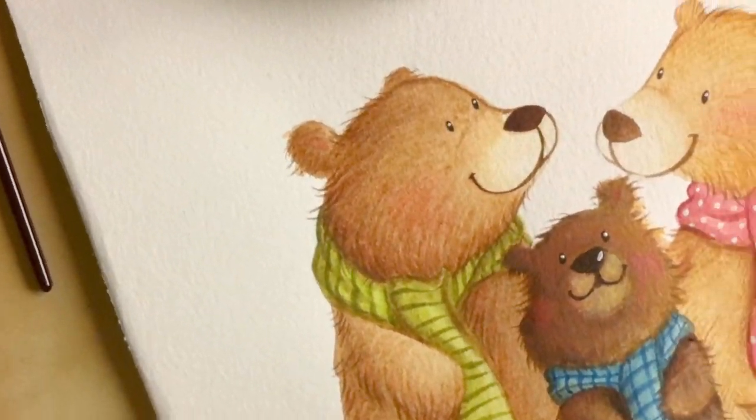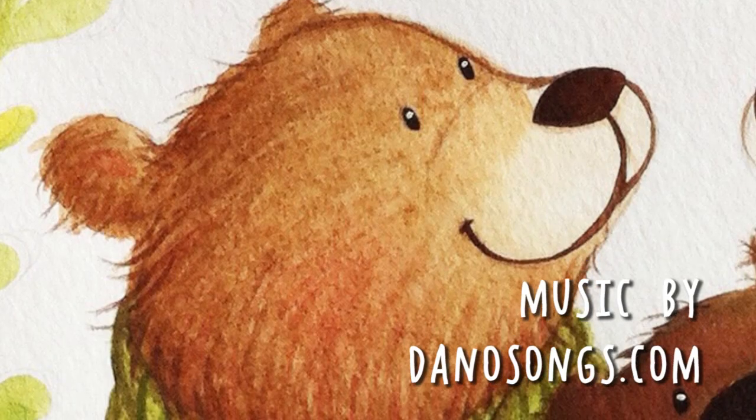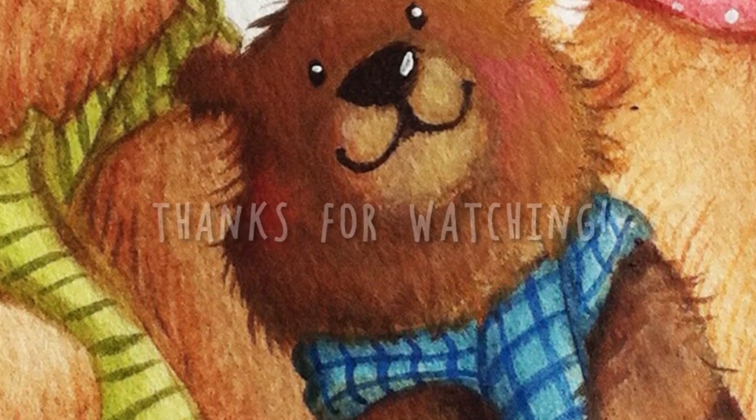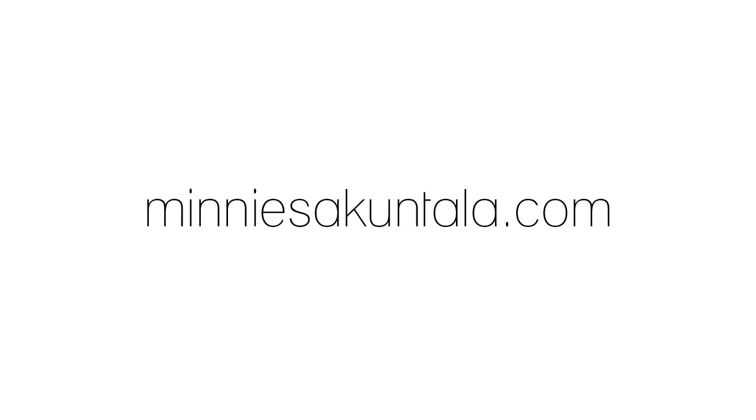And now we're done. Thanks for watching, I hope you enjoyed it, and until next time, happy painting!